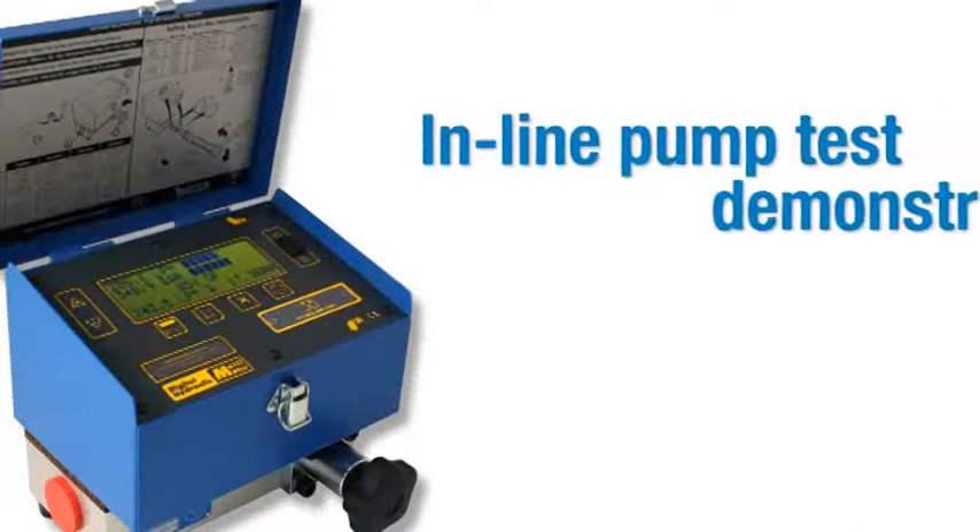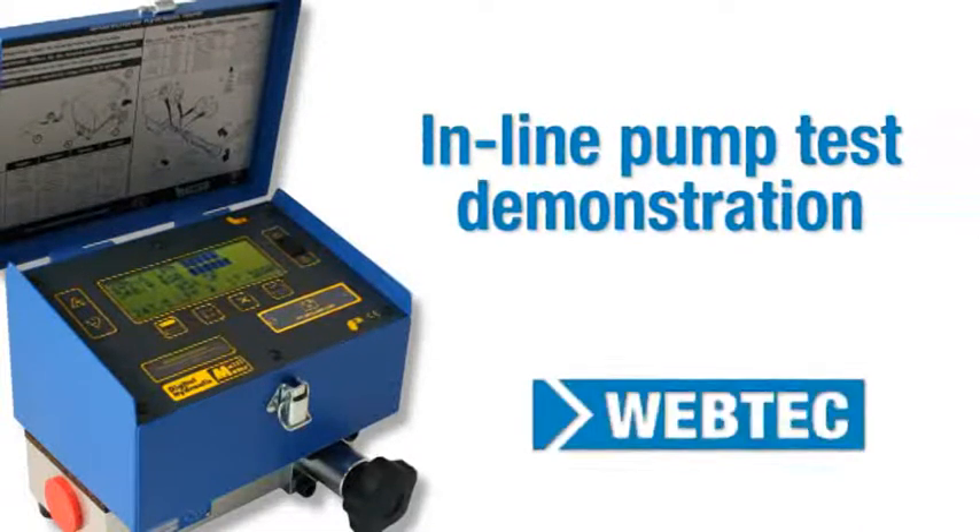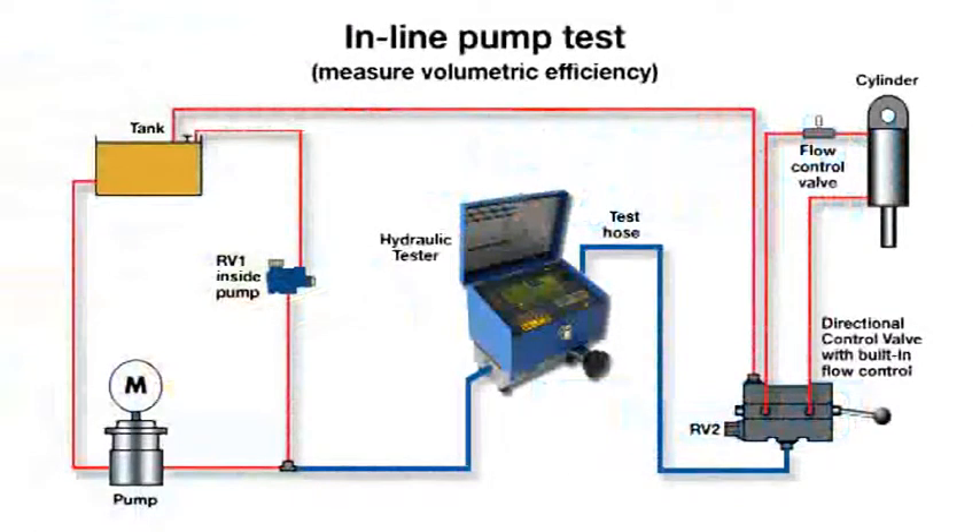In this training video, we will show you how to carry out an inline pump test using a portable hydraulic tester. This circuit diagram illustrates how the components are connected together.